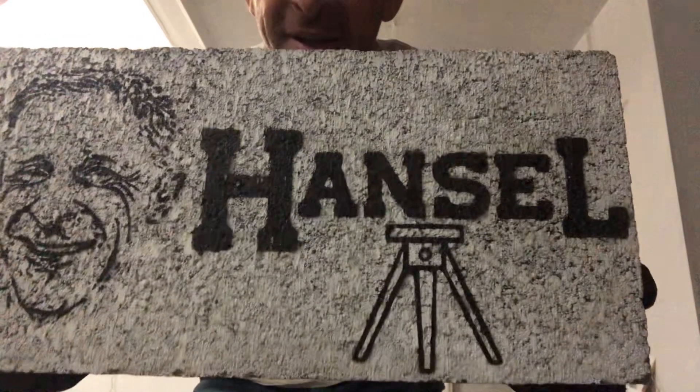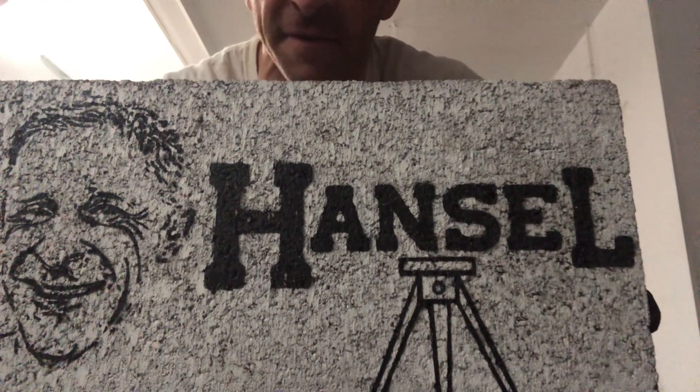Hi folks, welcome to TGT. It's Hansel, the aforementioned tripod in front of you. I'm going to step back and describe what we're doing tonight.